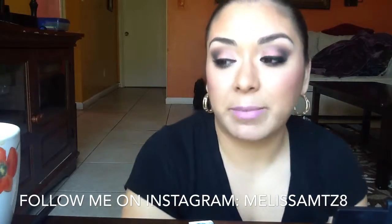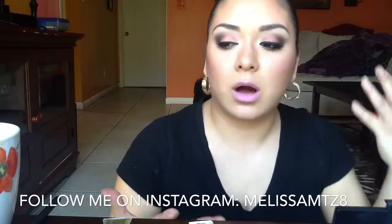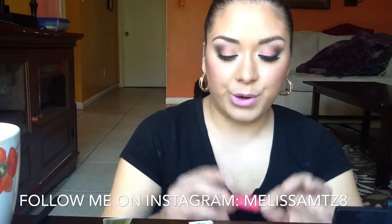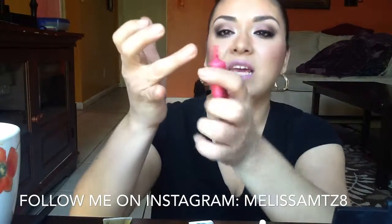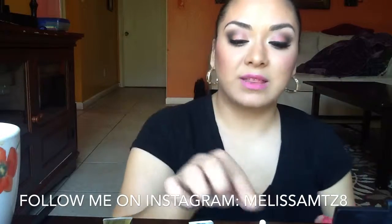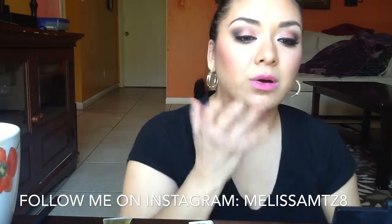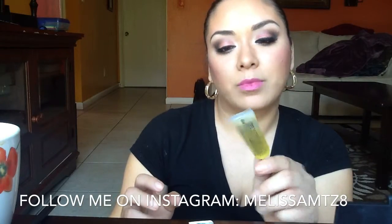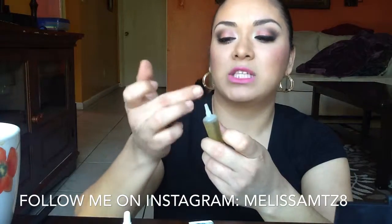On my lips I used a Revlon liquid lipstick — it looks like a lip gloss but it's a long-wearing lipstick. Over it I'm applying just a tiny bit of lip tar in the color Queen, taking what's outside of the spout so I don't use too much, and spreading it from the center out for a really subtle ombre look. Over that I'm applying lip tar in clear just to give it a little bit of gloss.